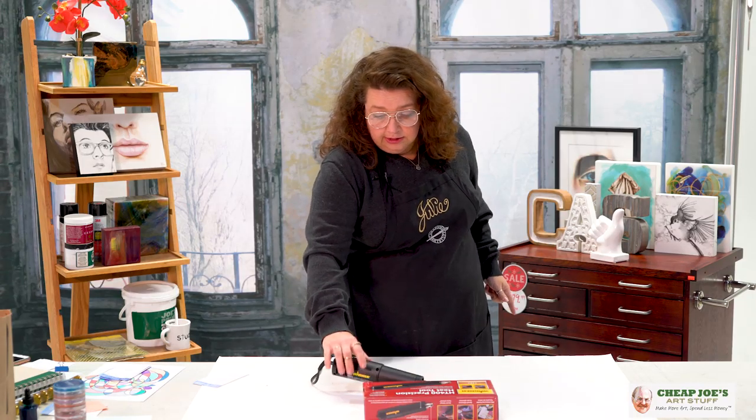It has a cute little kickstand. It says it goes to 650 degrees — gosh, I hope not — but it does get really, really hot.